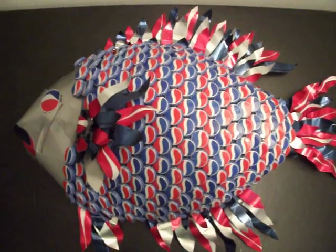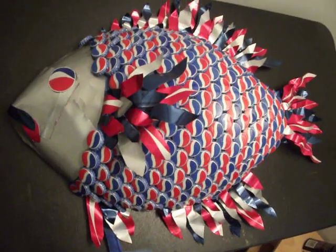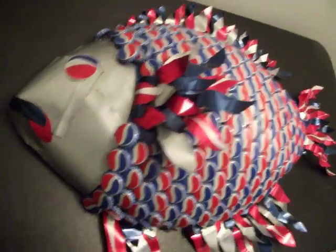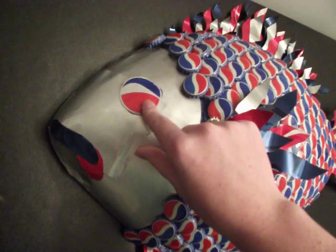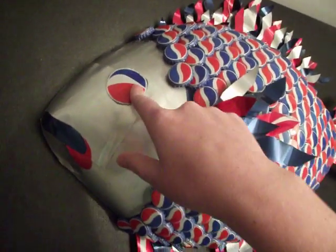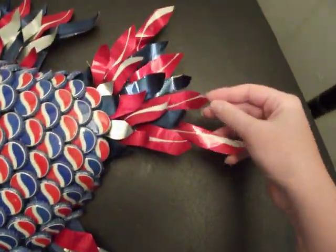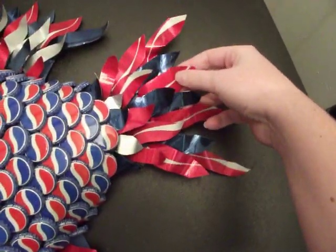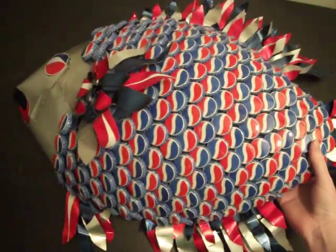If you can supply your own caps, it'll be a lot cheaper, because then I won't have to go around and find them. You see his grumpy little face — he's cute. This is also the Pepsi emblem off a pop bottle, and all the fins are made out of recycled pop cans. He hangs pretty good on the wall because he's light and he has hooks on the back.